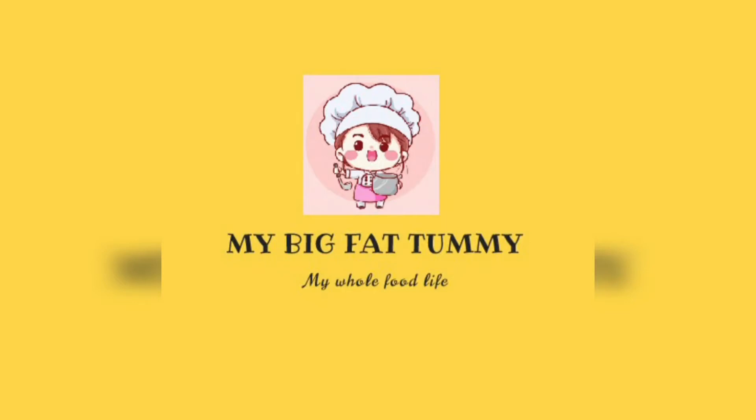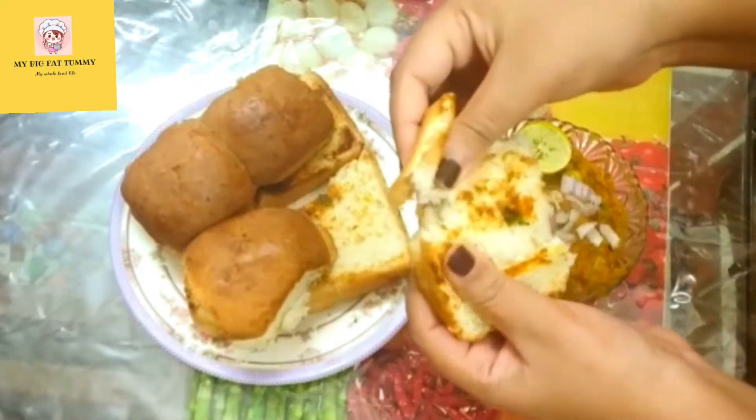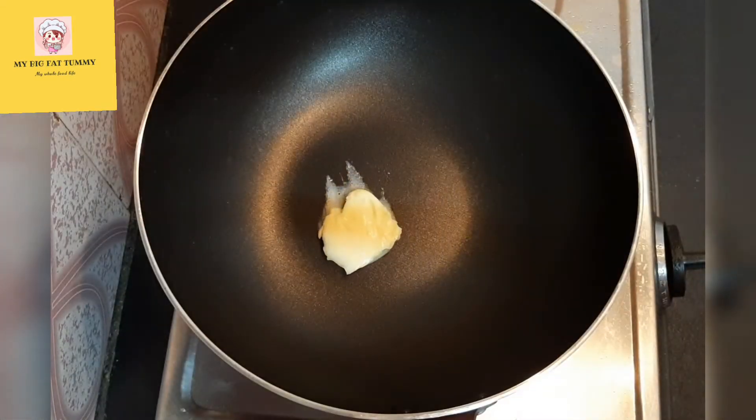Hey lovely people, welcome back to my Big Fat Tummy! Today I have come with another quick recipe of a fast food from Maharashtra. As we all know about pav bhaji, I'm going to show you this lip-smacking recipe with some simple steps. Let's dive in!